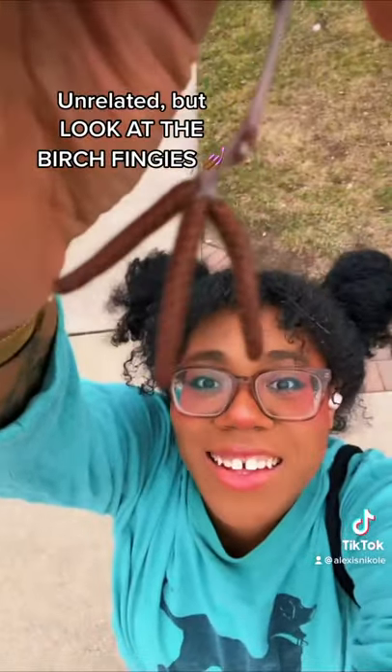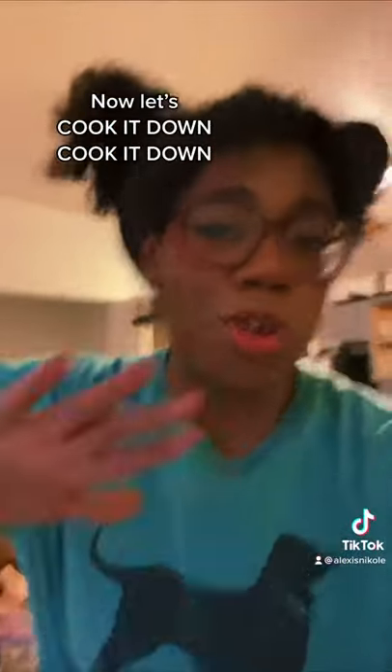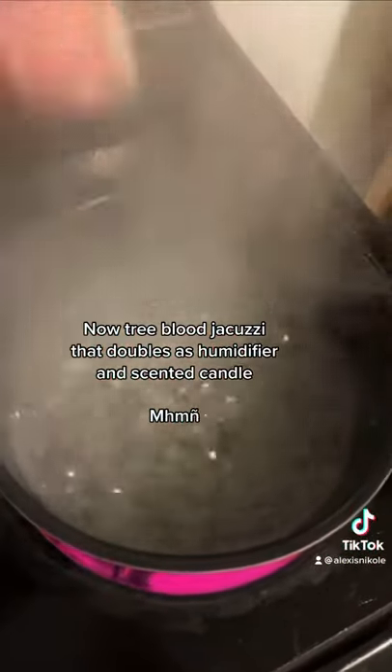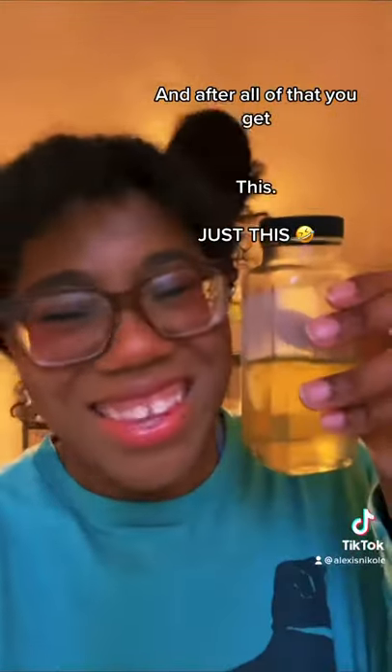Unrelated, but look at the birch fingies — they're catkins, but they look like fingies. Now let's cook it down, cook it down, and it's now a tree blood jacuzzi that doubles as a humidifier and scented candle. And after all of that, you get this — just this.